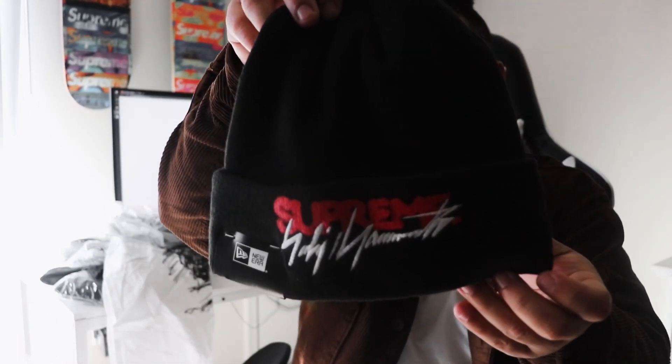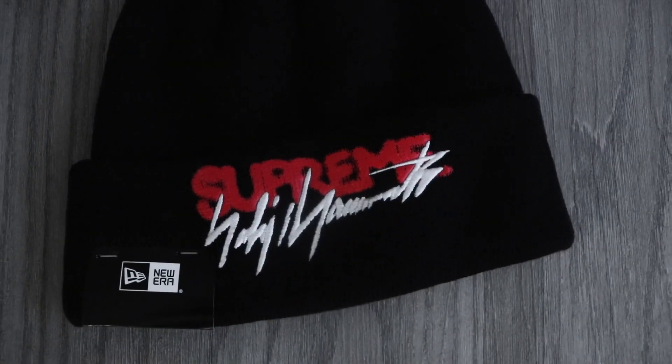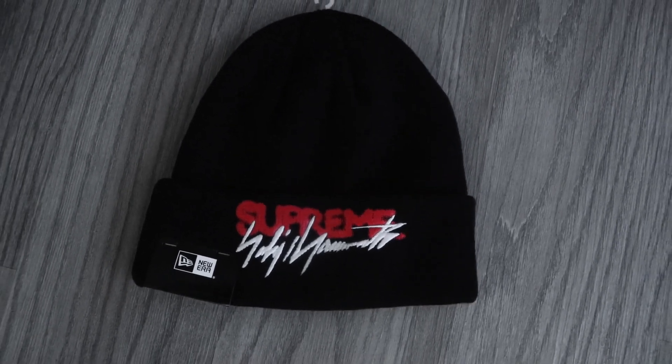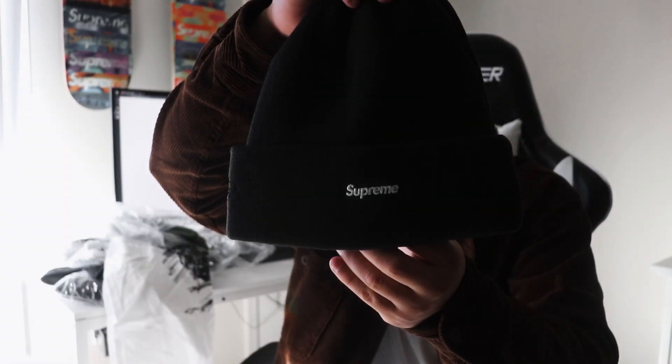For the fourth item I got one of the black colorway beanies. I didn't get the orange one — I was trying to but I couldn't. Here we go: the black colorway beanie has the Supreme spell out in red and the signature in white, and then the box logo in the back. Really nice beanie — I hope I can get another one because I really want one for personal.